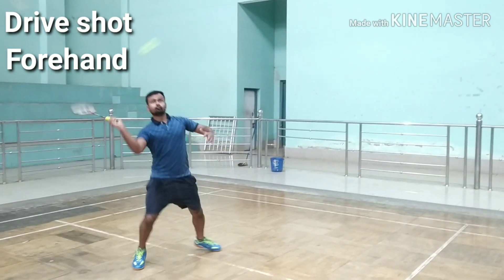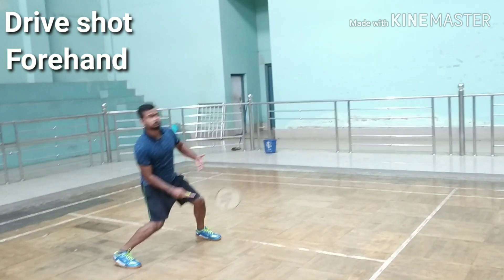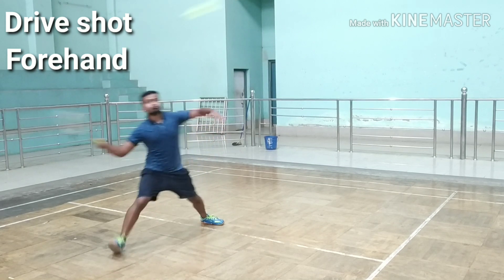Shift the body weight on the leg you have lunged with. Rotate the upper arm backward for backswing. Your wrist is locked and facing up during backswing. Unlock it right before hitting the shuttle to generate power.